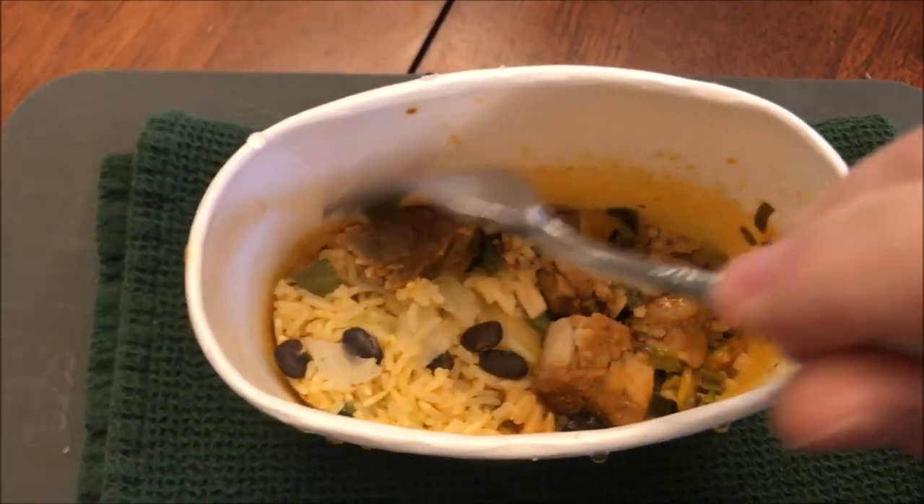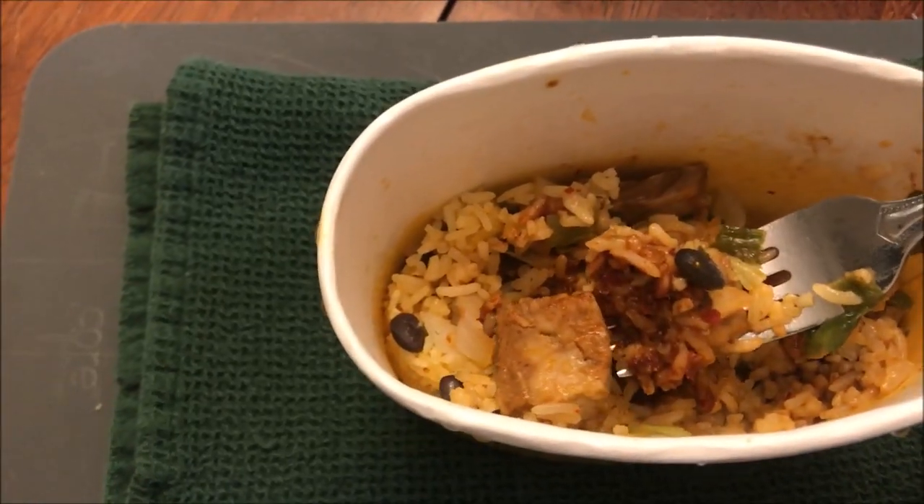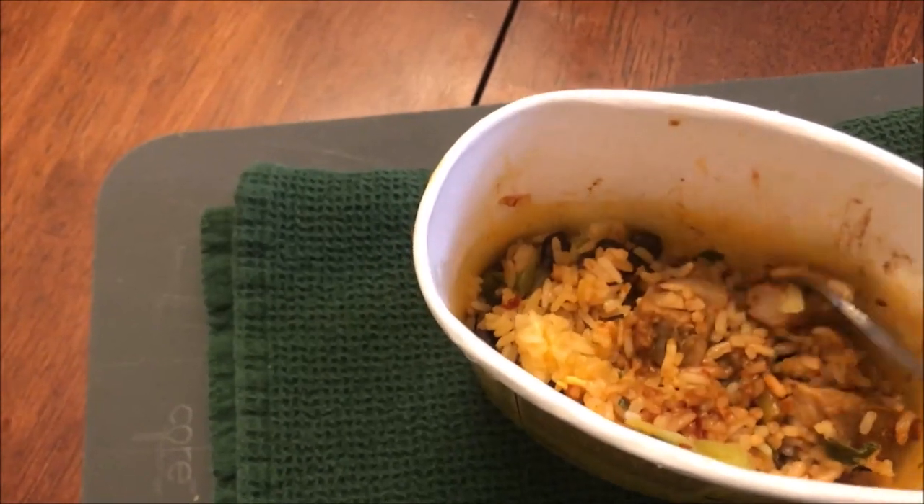Here it is out of the microwave — it sat for a minute or two after finishing. You can see the rice and the meat have shrunk up quite a bit. That piece of pork right there looks pretty good. It smells good too, which is a good sign. I'm going to stir this up really well. There's the pork and rice, and those look like peppers and onions on the end. There's sauce mixed throughout everything, and a black bean in there too.